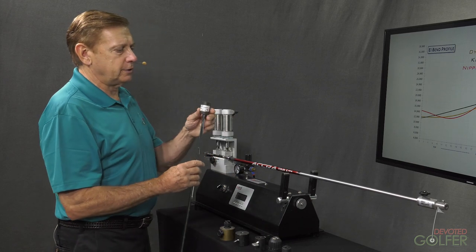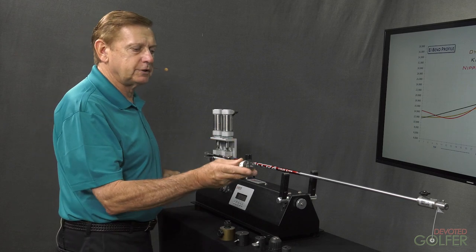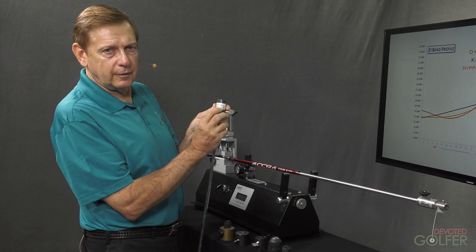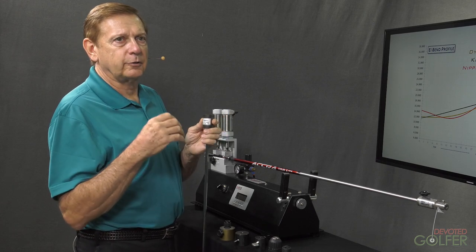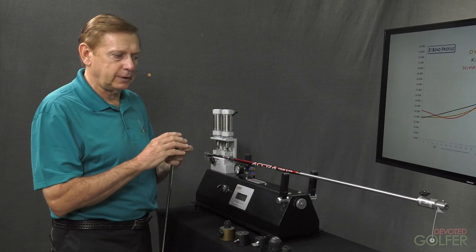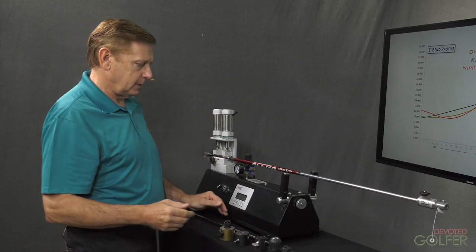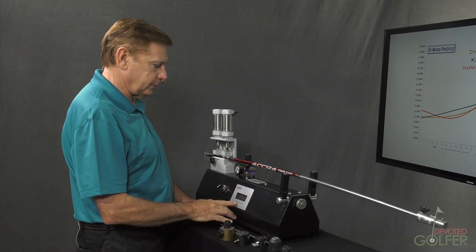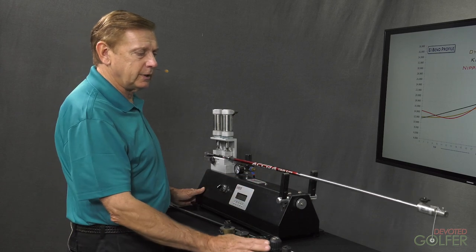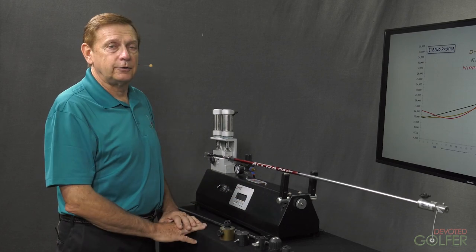To address that issue, an organization called the PCS created a calibration rod for a particular version of frequency machines. You would put this rod in your machine, get its number, and then using the number on your rod, index the software so that different users could compare frequency numbers from machine to machine. I have the rod with the tip weight on it, insert it in the machine, put it into oscillation, turn it on, and get the frequency number. Note that simple things like table vibration can affect frequency, so this would be on a very stable table in the shop.